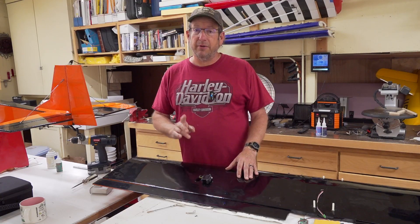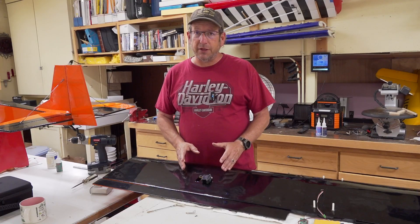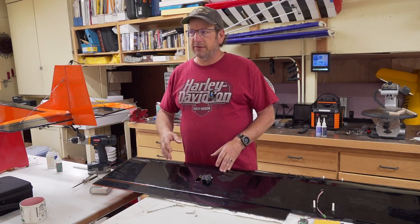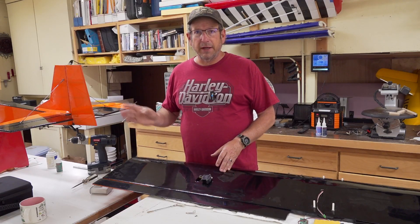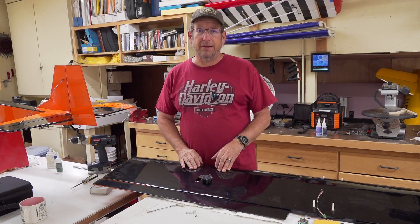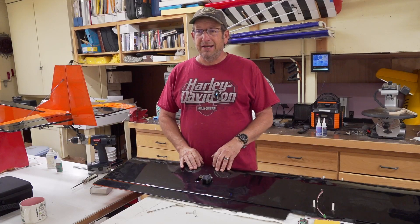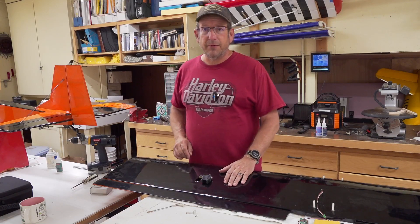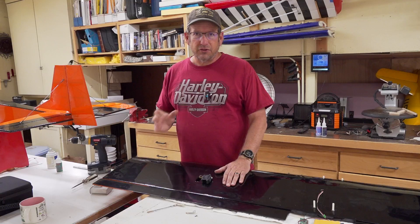Today I'm going to show you how to hook up an aileron servo. After that, all I have left to do is put the radio in the plane and get it all programmed. I'll maybe do a brief video about that because it's a long complicated process and I don't think you'd like to sit around and watch me program the radio.